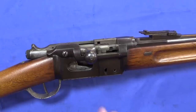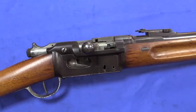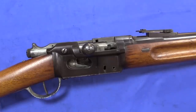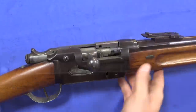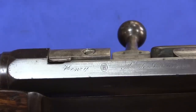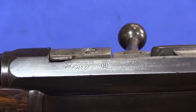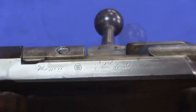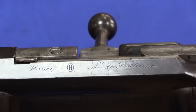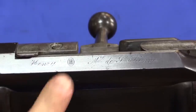If we look at this up close, the receiver is substantially different from the Gras. So this isn't just a Gras that was converted to have this sort of King's gate Vetterli style of loading system. Our receiver markings here — we have 'Henry,' which I believe is in fact the same Henry as the American lever-action rifles. And then we have 'Manufacture du Saint-Étienne.' So this was made by the Saint-Étienne Arsenal based on Henry patents.